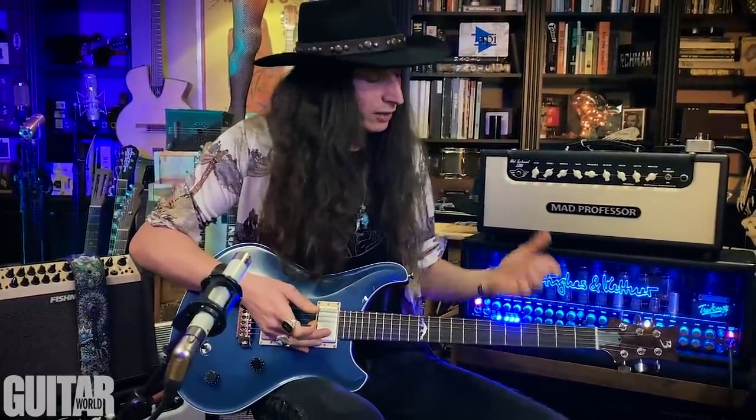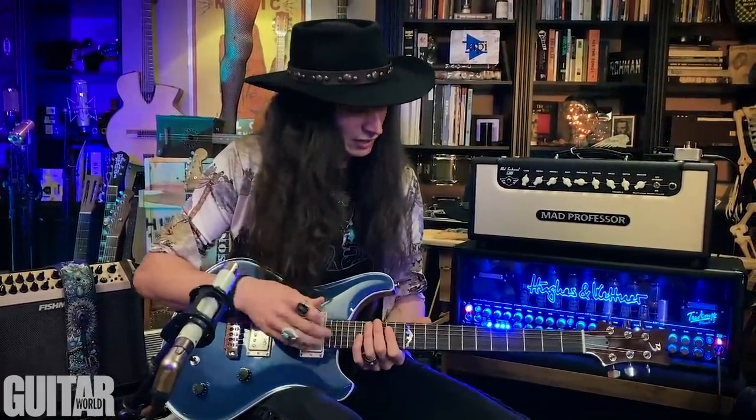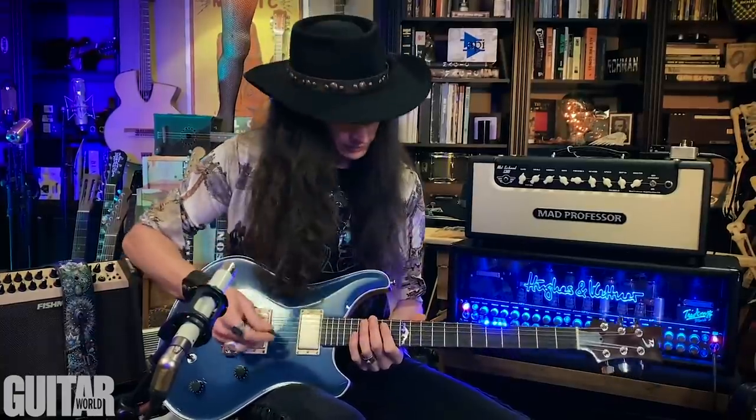The fretboard's got a real slight radius — not too rounded — which I know is going to be great for slide, and it's set up just perfectly. I love it.